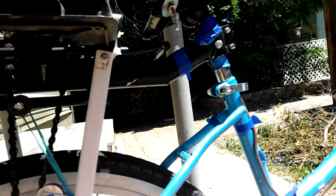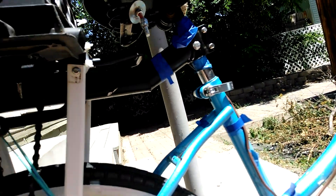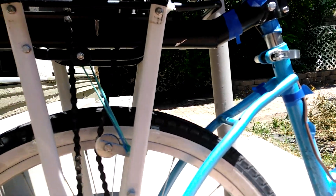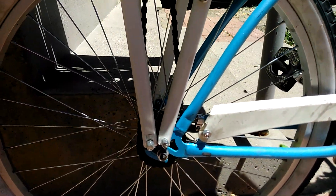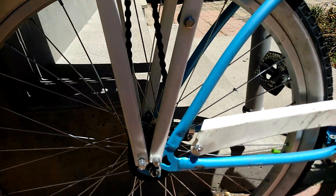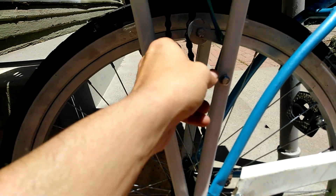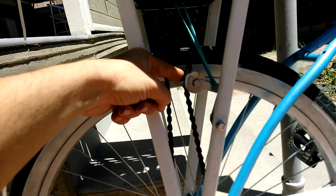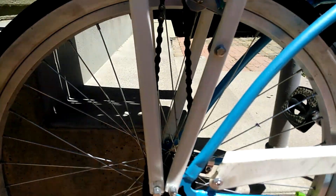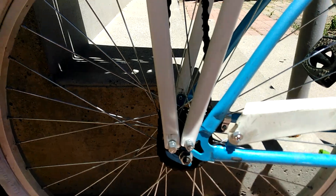I put a pin through this, so you can't adjust the seat height anymore, but I have it set for my height, so not really a problem. I have a chain run from the motor that I mounted, which we'll take a look at in a second. A chain goes down here, and then I have a little bearing here that holds the chain in tension — that way it's not slopping all over the place.